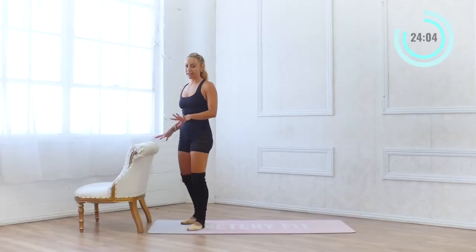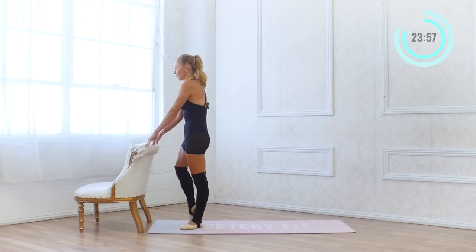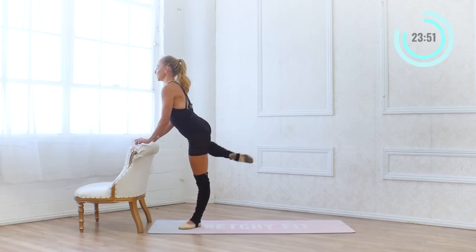We're going to go to the other side. Starting in first position — squeeze the glutes, externally rotate the hips, pull the lower belly in. Place the hands on the bar, lift up to passé, extend to arabesque, point the toe and pull it in. Here we go, 20, just like that.